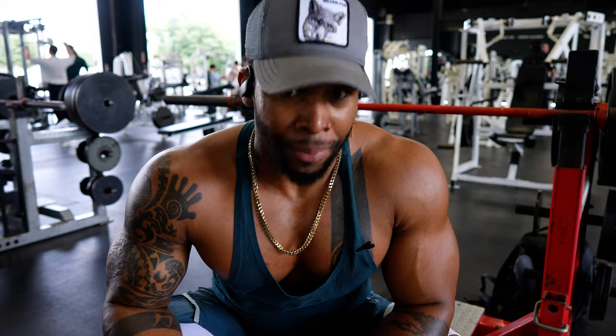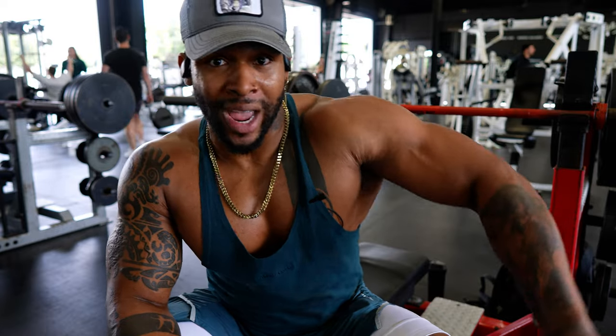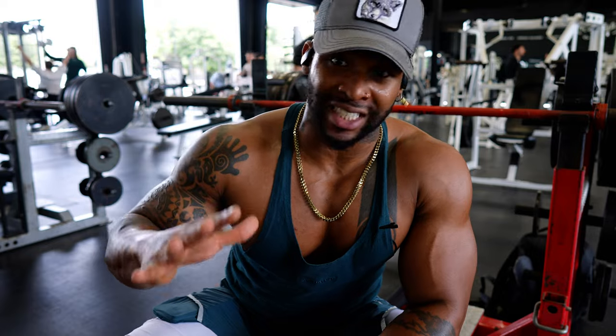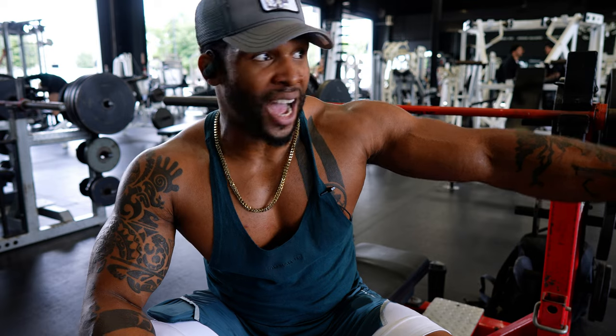Here's how today's training is going to go: we start on flat bench, move to decline, then incline. Today is mainly all barbell until we get to cable flies. This is going to be a very high volume day, and the weight I'm sticking to is 225 throughout the entire barbell range. We're looking for maximum volume — 10 to 12 reps, aiming for 12 each time — and we're doing five sets per movement.